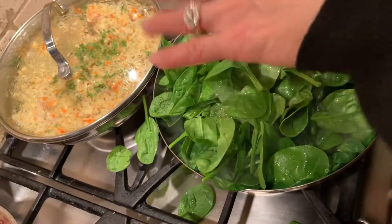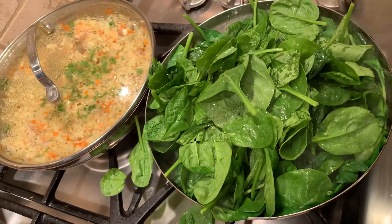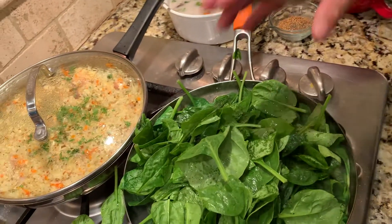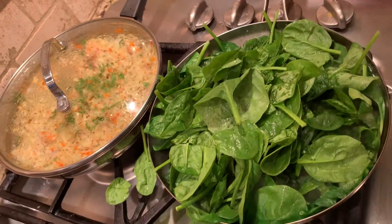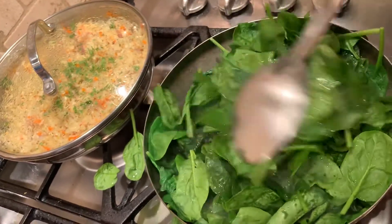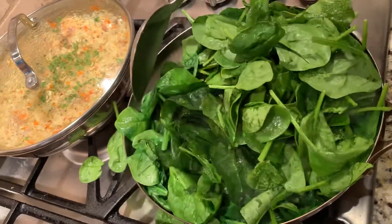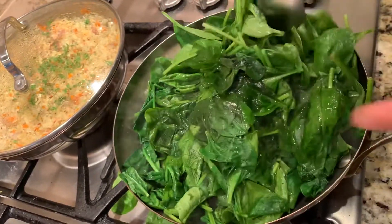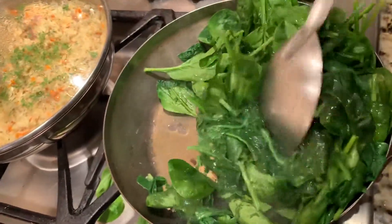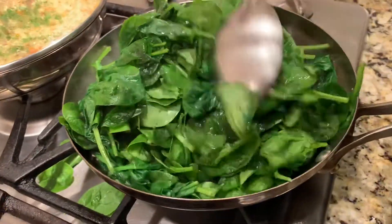If you like, you can put ajwain and methi in the spinach too. In Nepal we do put methi on it — traditionally we do methi — but I just decided to do ginger this time so it's something different. Spinach is loaded with iron and protein; it's a good source of protein for vegetarians.